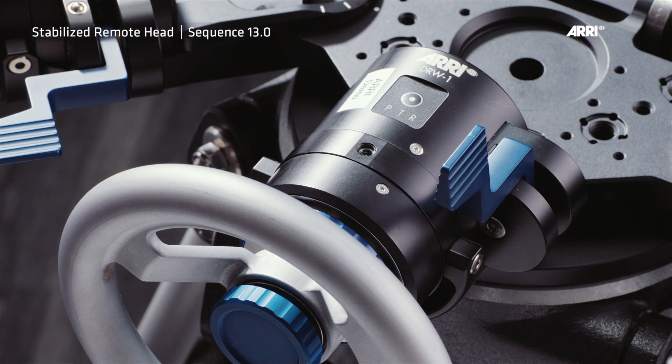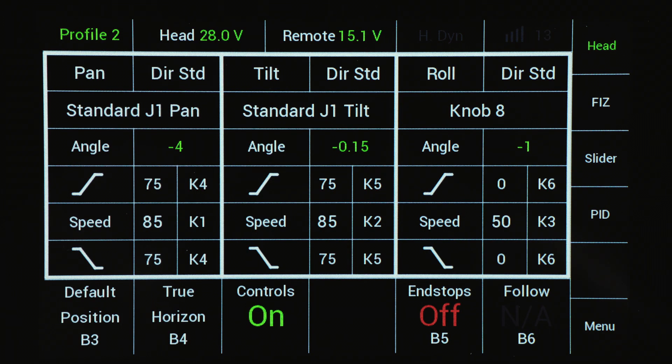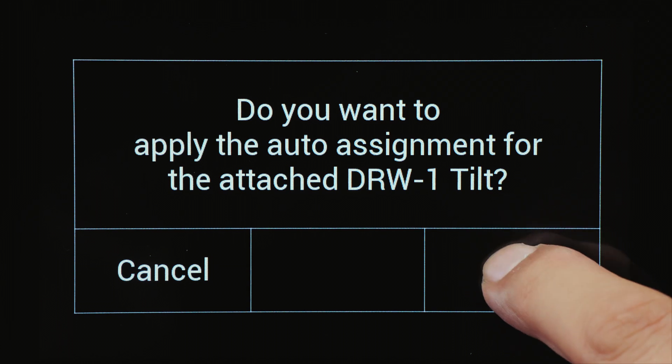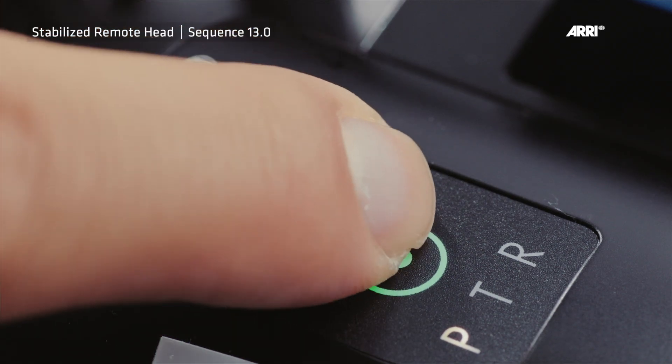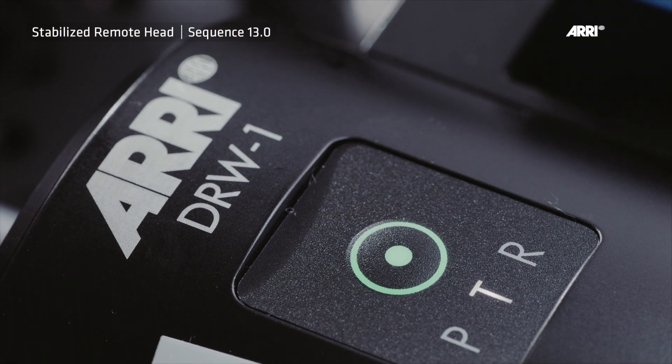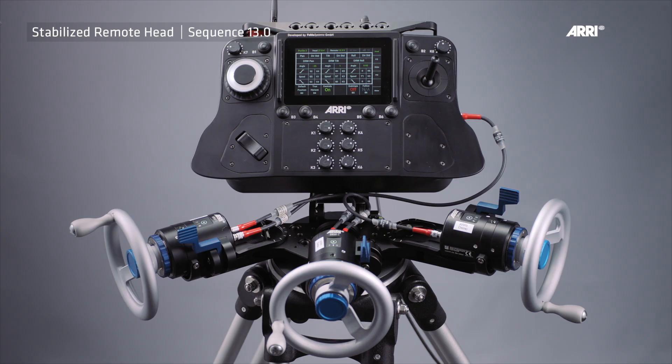Each DRW-1 module has a selection button for pan, tilt, and roll at the top. Initially, roll of the PTR will be selected as the default after the SRH remote control panel has been connected to the LBUS. By pressing the pan, tilt, and roll buttons, the desired axis for each wheel can be selected. Note: ensure that each wheel is assigned to only one individual axis. Avoid assigning two wheels to the same axis.